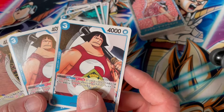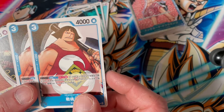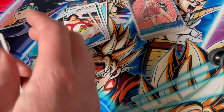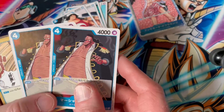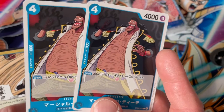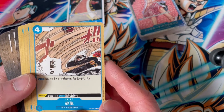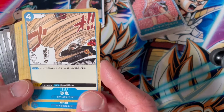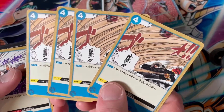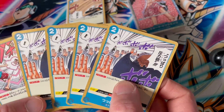Now we have Sengoku — not entirely sure why he's in the deck because he isn't a Warlord, he's more of a Marine, but there is a little bit of synergy with the Kuma stuff. Now we have Blackbeard, who had probably the briefest stint as a Warlord, and two copies of him. We have an event card that's Crocodile-related — there he is making a sandstorm. Four copies of this event card.